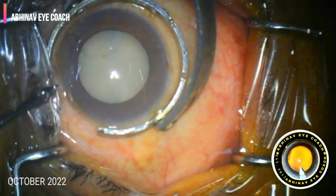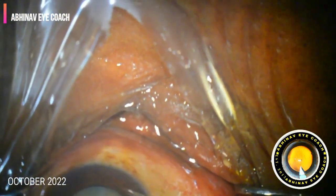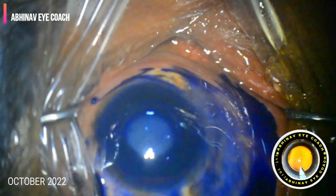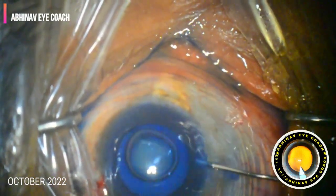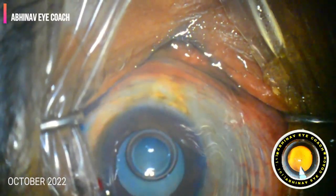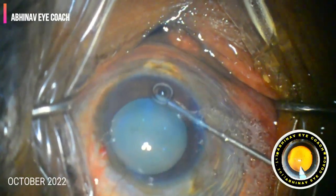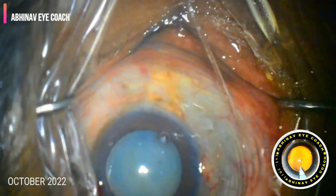As we can see, this is a mature cataract and seems to be soft, not very hard. We planned a routine phacoemulsification in this case and started by introducing local anesthesia — preservative-free lignocaine — into the eye.